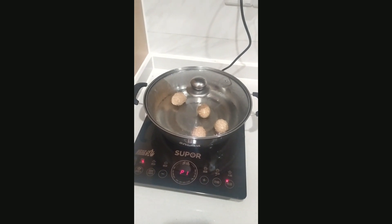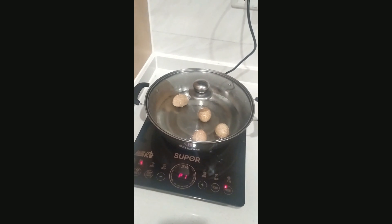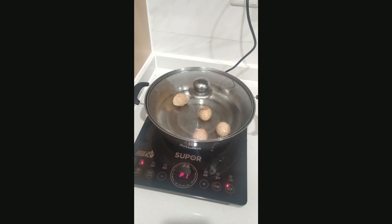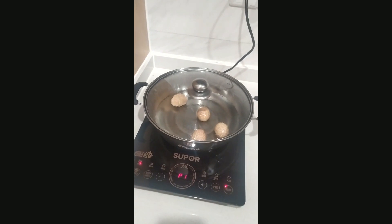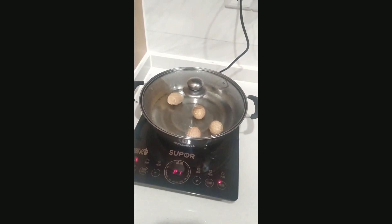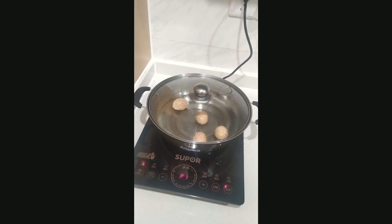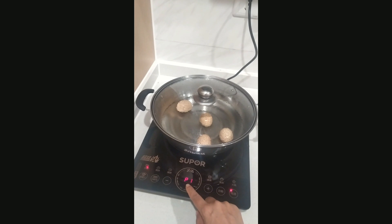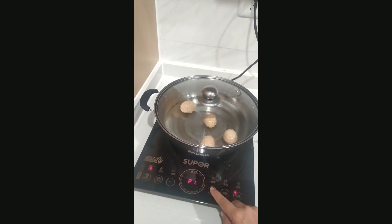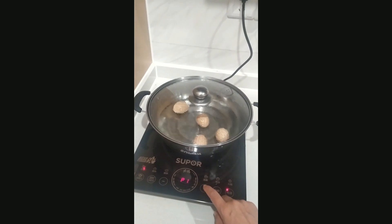P1 is automatically set to switch on the induction system for a few seconds and then automatically switch off — meaning it maintains the temperature at a fixed level so your food will not be burned. Similarly, you can increase from P1 to P2 level, which is one step higher for the heating system.